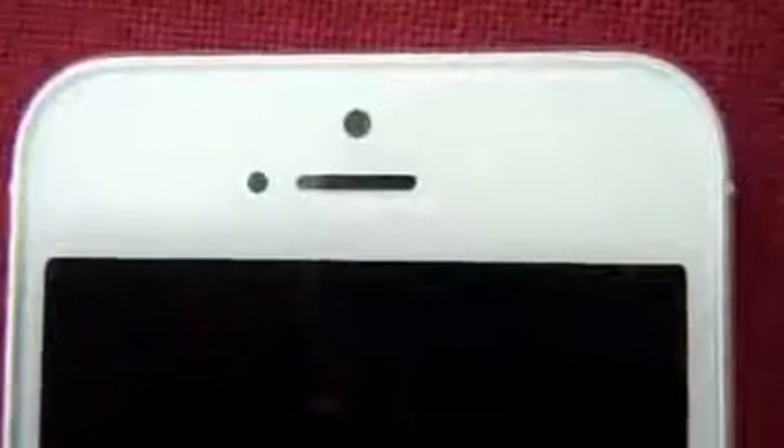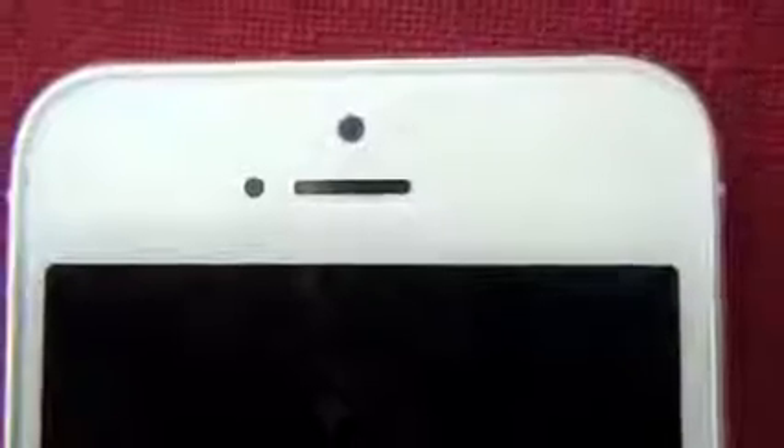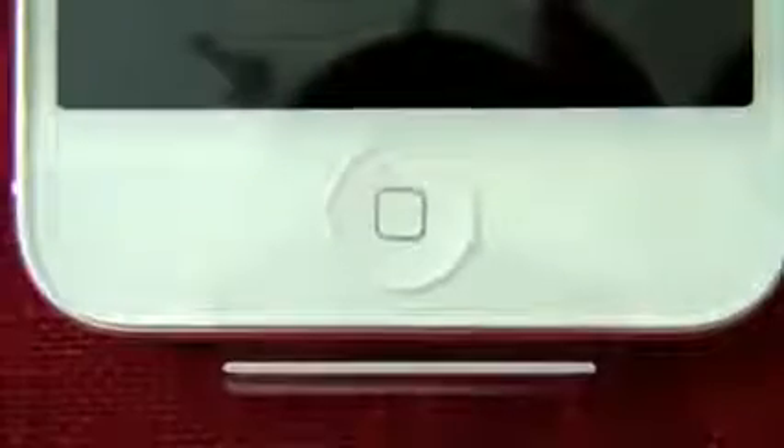Here we can see the FaceTime camera, ambient light sensor and the phone speaker. And if you look to the bottom of the iPhone 5, you will see the Home button.